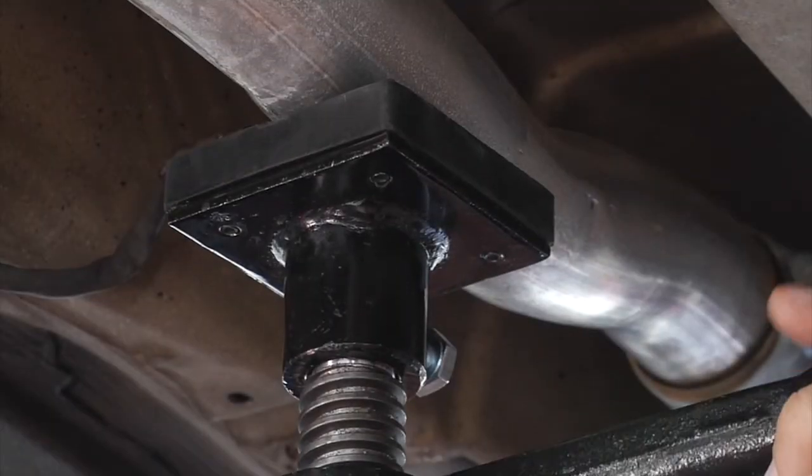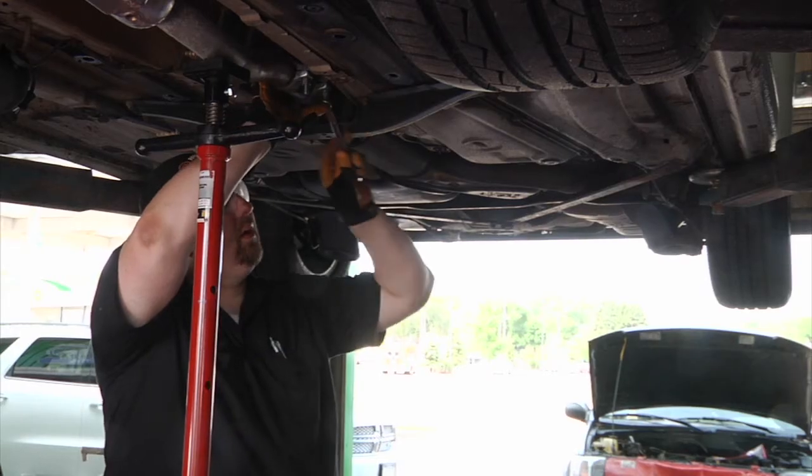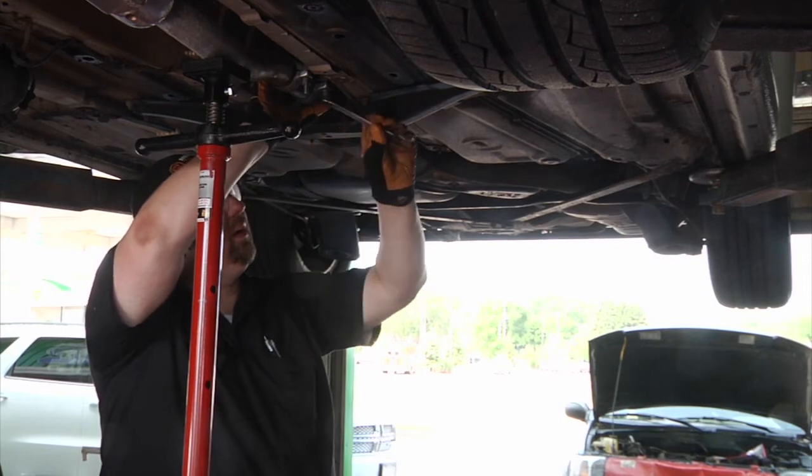Get extra support on your next project with this two-ton high position hoist stand from Strongway.